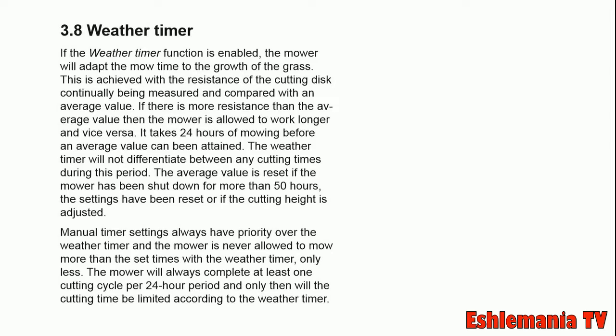Now if you have a timer set, the mower will only come out when the timer says it's time. Unless you have it set to 24/7, it will take care of mowing the lawn on its own and figure out when and if it needs to mow.